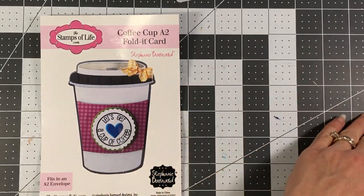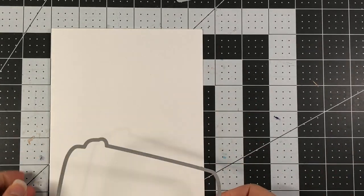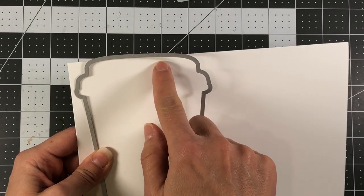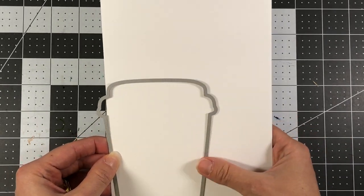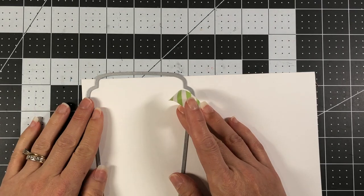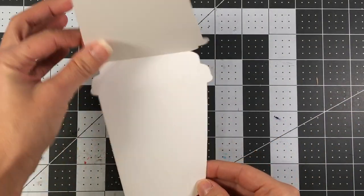Starting out we're going to make our card base. I'm going to take a piece of white card stock and fold that in half. You can choose to have your card open from the top — in that case you'd place the fold immediately below the die — or open from the side, where you'd place the fold immediately to the right of the die. I'm going to have mine open from the top, so I'll place it there slightly above my card stock, add some washi tape, and run that through my die cut machine.